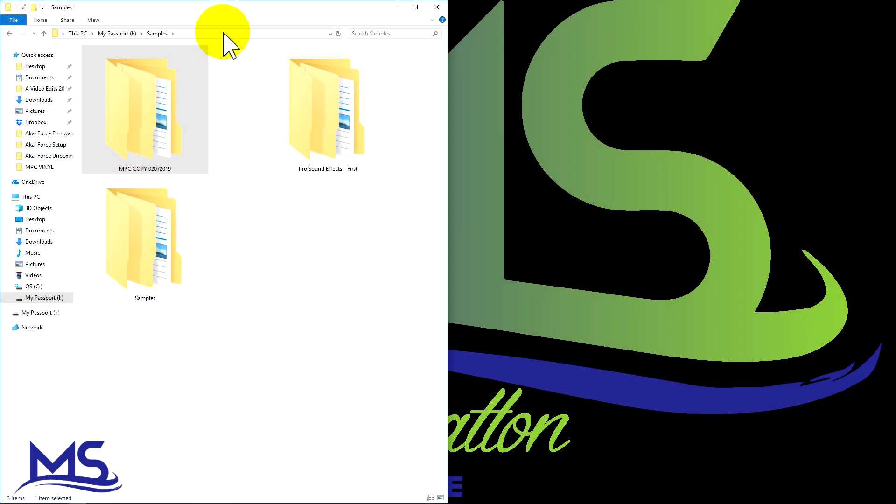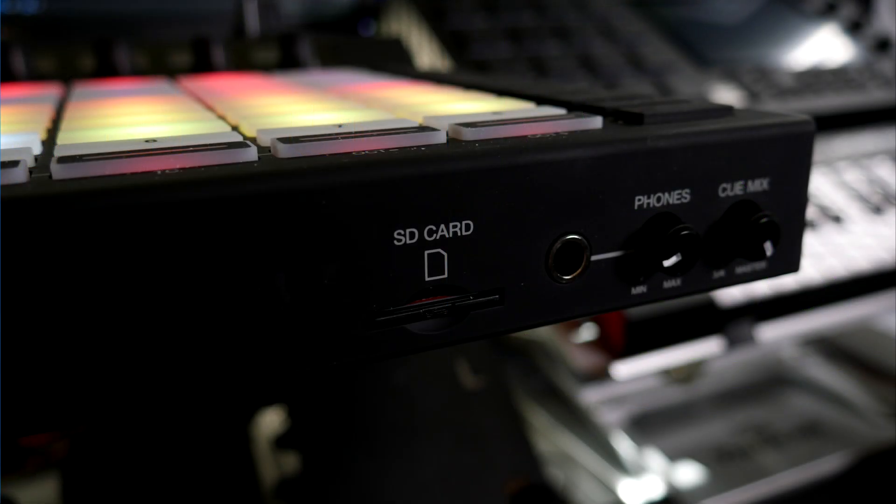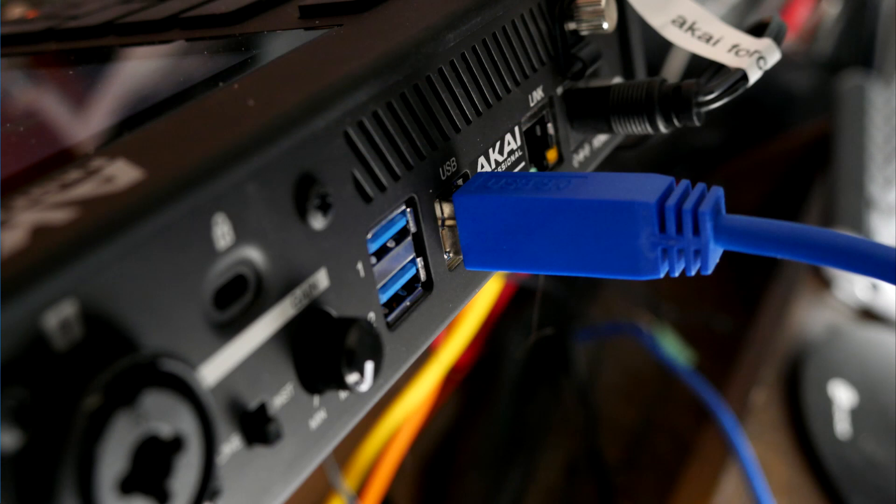What I did is copied the samples from my MPC and put them onto my computer. So what I'm going to do is put the Akai Force into computer mode. The SD card is already in the Akai Force and I already have a USB cable plugged in.